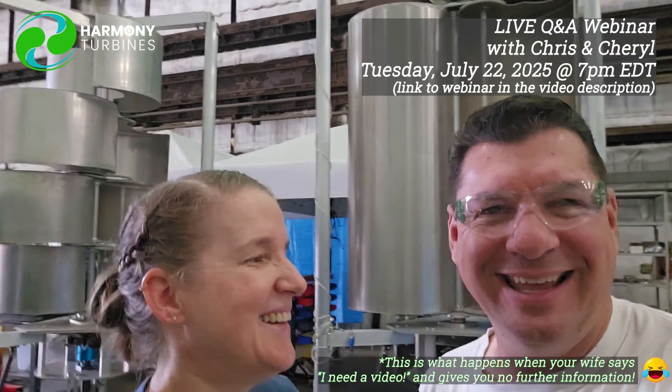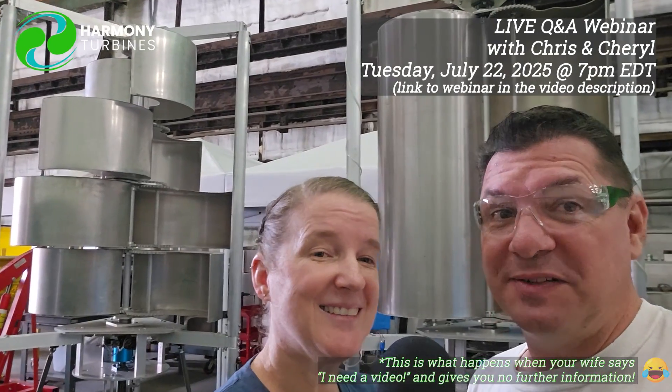Join us at 7 p.m. on Tuesday, July 22nd at 7 p.m. If you've got questions, if you've got anything you want to discuss, we're going to be there live and in person. The link to the webinar is in the description below, so check it out. We hope to see you there.